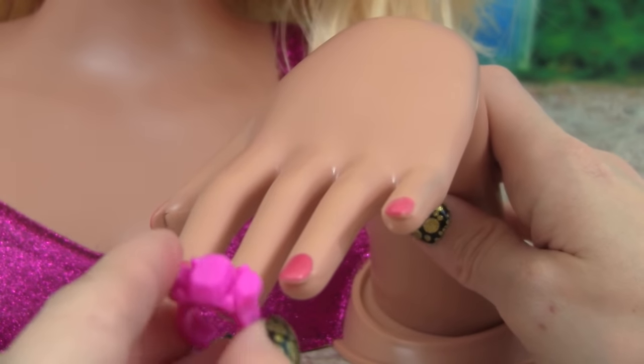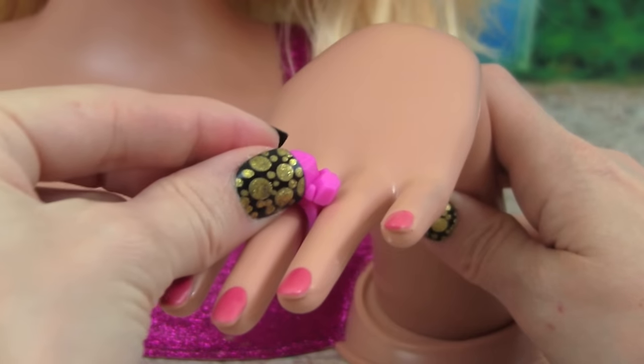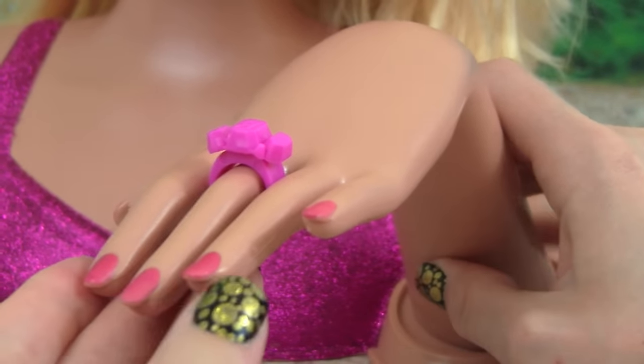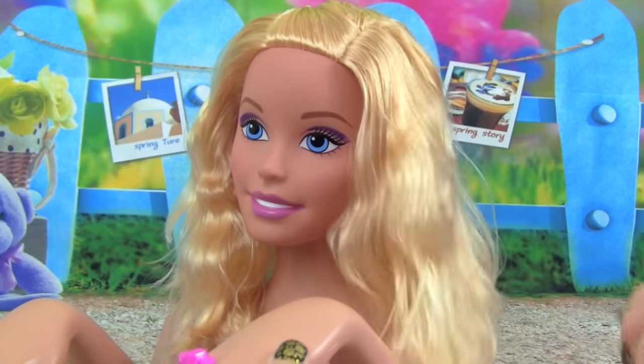Let's give Barbie her Barbie ring. Whoa, look at that, that is really cool. Alright, let's do Barbie's hair next and brush it out.